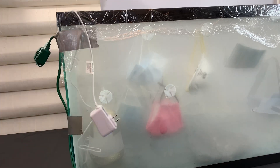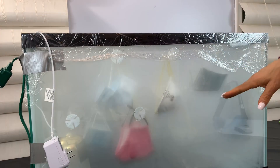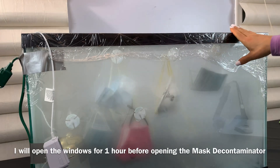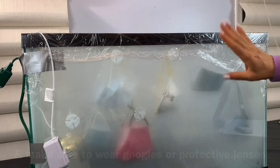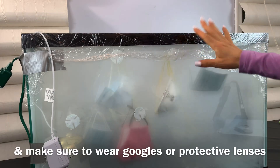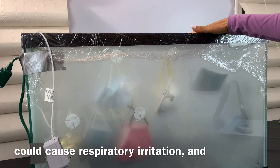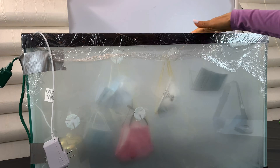I'm going to let the tank rest for today — it's nighttime right now. I'll come back tomorrow, open the windows in this room so fresh air is coming in and circulating, and then I will open the top, which inside is full of hydrogen peroxide mist.